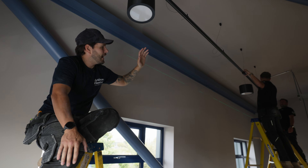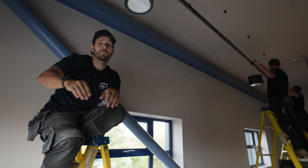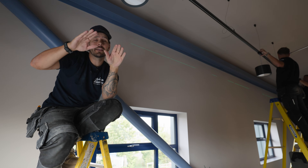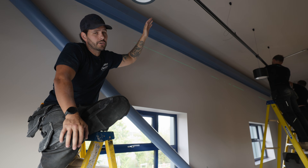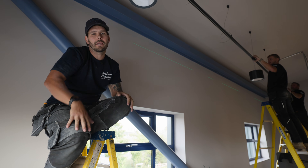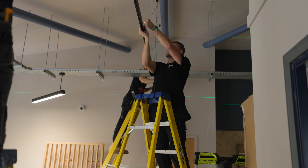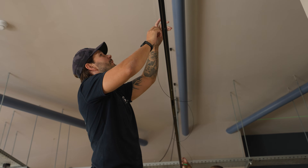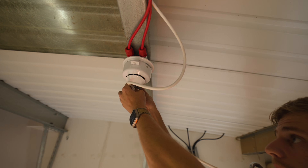We're back to the first track we installed and we need to lower it down. On the other side of the room the second track would hit the tray where the AC cables run flat. So we're just lowering this one down to keep both tracks at the same level.